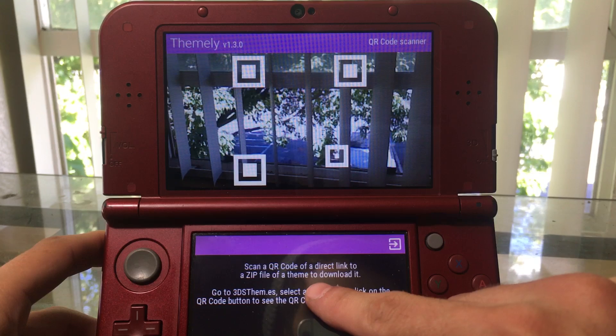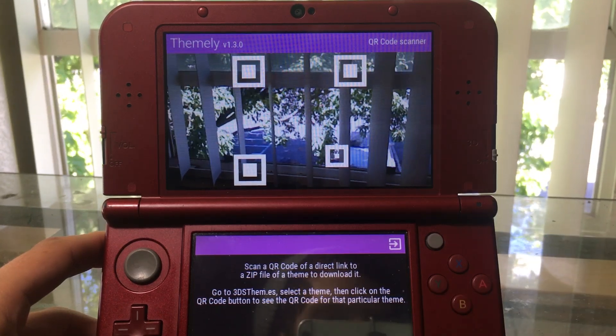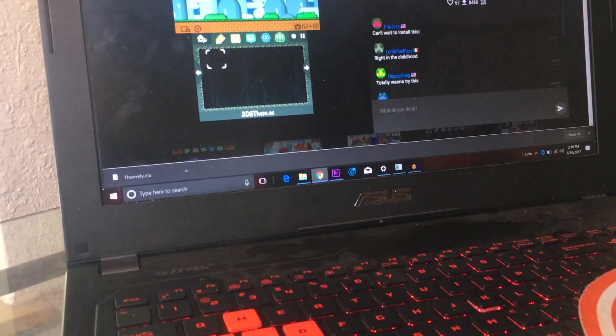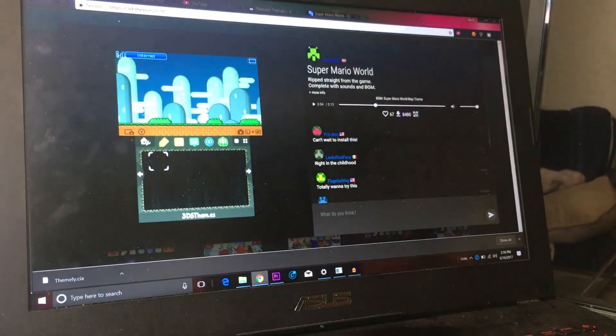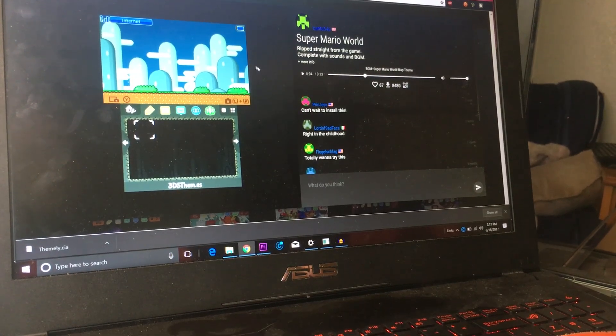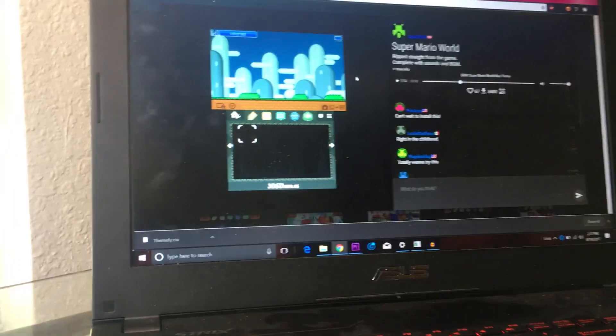Let's try the QR code scanner function. You scan a QR code of a direct link to a zip file or theme to download it. If we turn our attention over to the computer — here we have a Super Mario World theme from 3ds.themes.